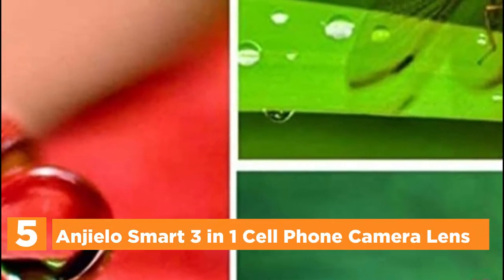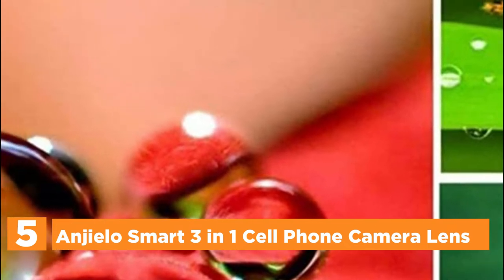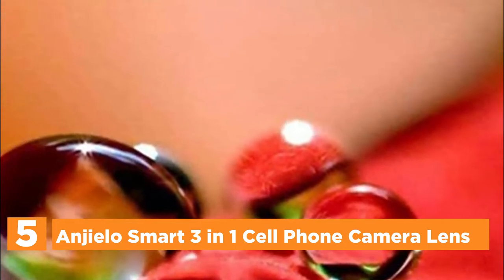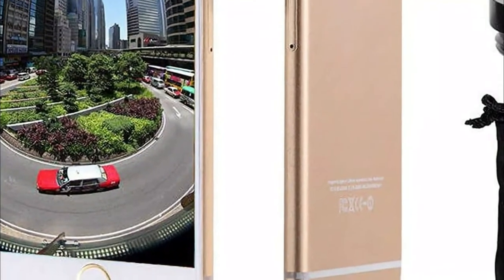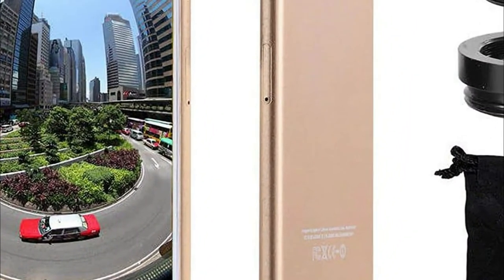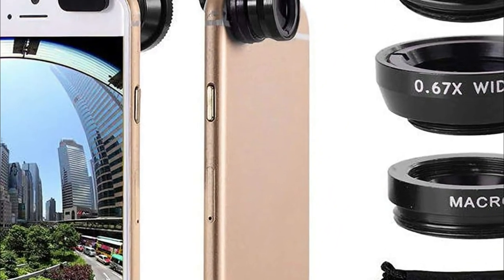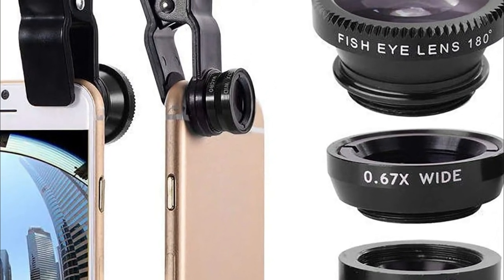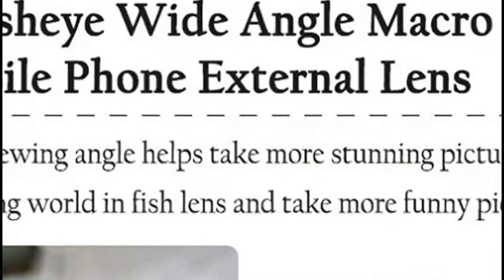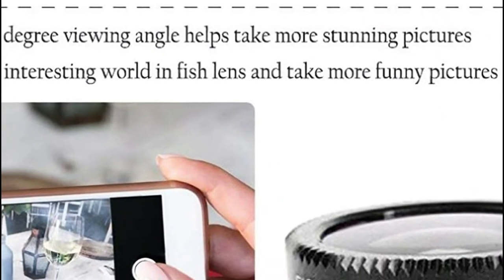Starting our list at number 5: the Angelo Smart 3-in-1 cell phone camera lens. The clamps are detachable and mobile, made of soft rubber to protect against scratches and bumps on your phone. Easy to put on and take off, it attaches to all major phones with just one lens rear camera. The lenses are constructed of aluminum, which increases the longevity of the product, enhancing the capabilities of your smartphone for taking pictures.